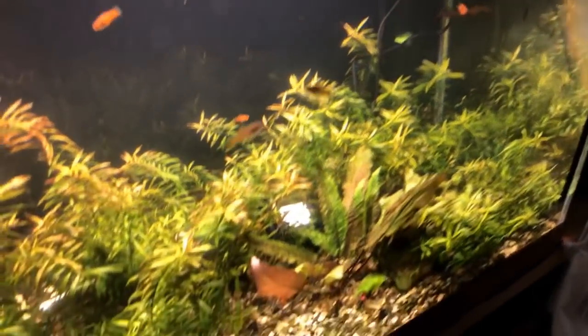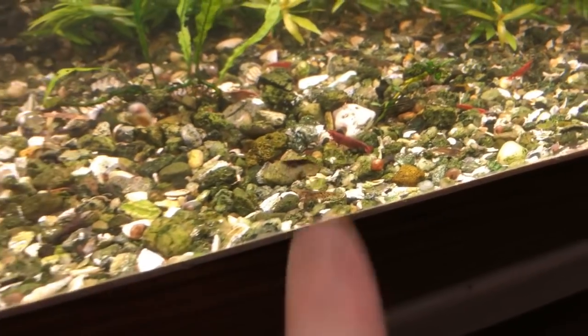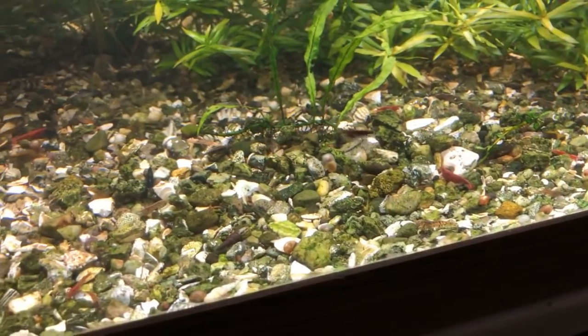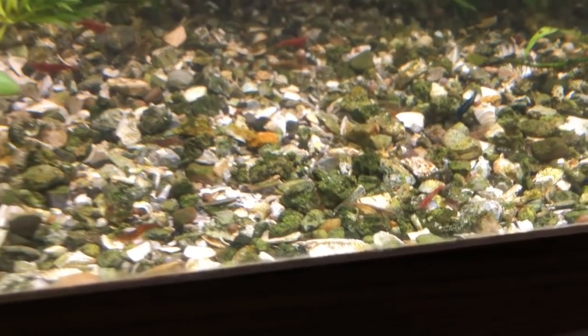We've got swordtails in here, they're breeding out. We've got a ton of shrimp in here breeding out as well — these actually have purple neocaridinus. That male right there is looking kind of chocolate though, with a lot of wilds as you can see.